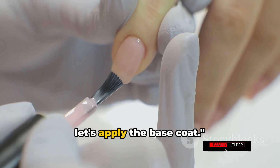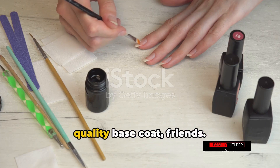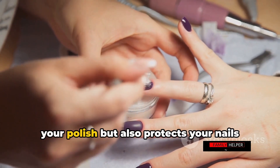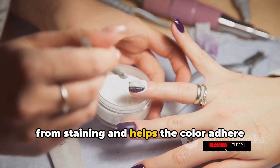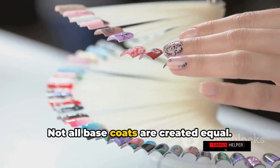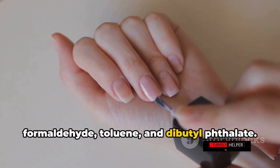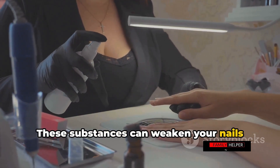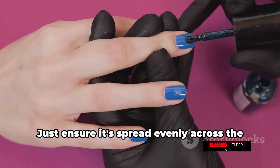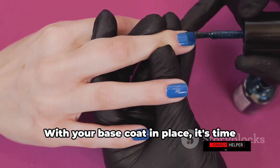With your nails moisturized and strong, let's apply the base coat. Don't underestimate the power of a quality base coat — it's the unsung hero of any stellar manicure. It provides a smooth canvas for your polish, protects your nails from staining, and helps the color adhere better, leading to a longer-lasting manicure. Choose one that is free from harmful chemicals such as formaldehyde, toluene, and dibutyl phthalate, as these can weaken your nails and cause allergic reactions. Apply it evenly across the nail, including the edge, for that extra seal.